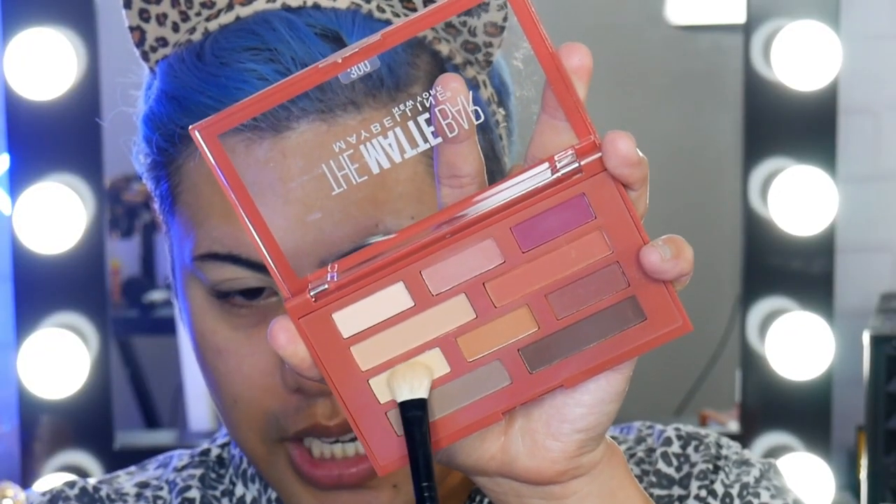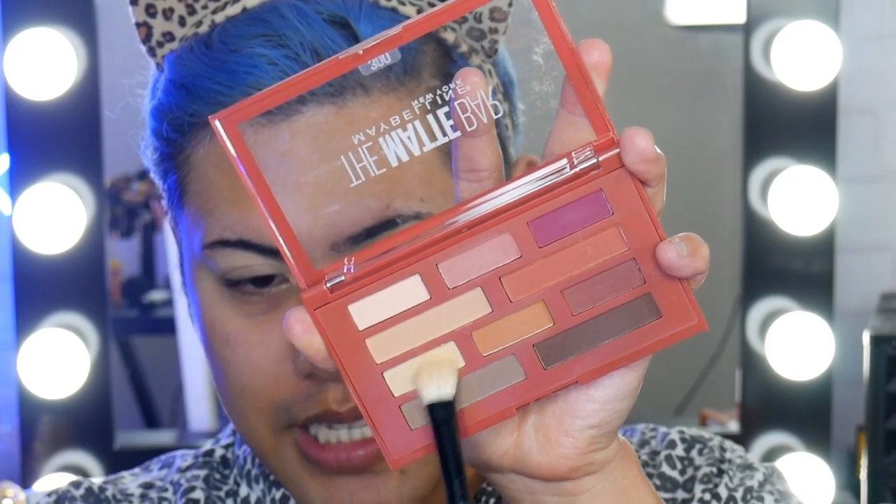Just grabbing this shade here, I'm just going to use that to set the concealer. I honestly find it really hard to blend my eyeshadows if I'm working with a wet base, so I always like to set that first. It can be with a face powder or just a shade of eyeshadow like this — that works perfectly fine.